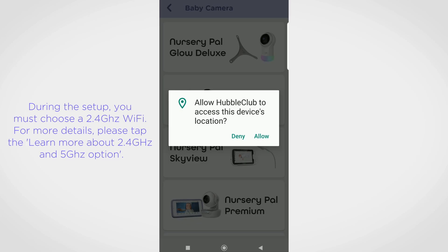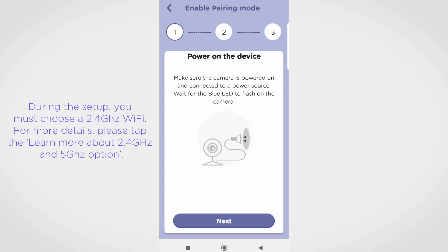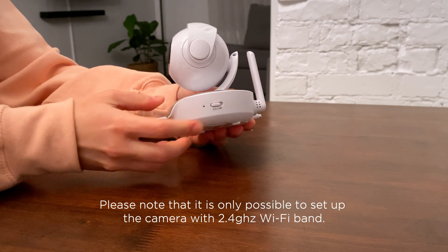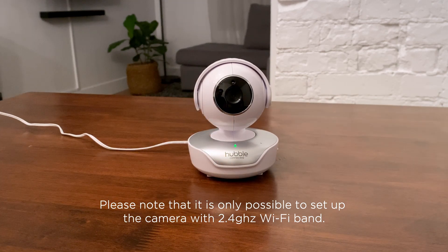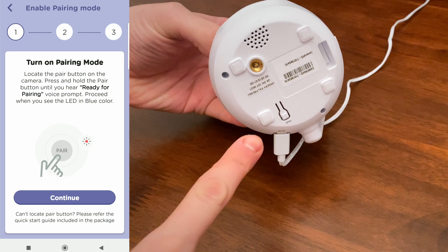Enter your Wi-Fi password or choose a different Wi-Fi network if needed. Make sure the camera is plugged into a power source. Switch on the camera and wait until the LED starts blinking.